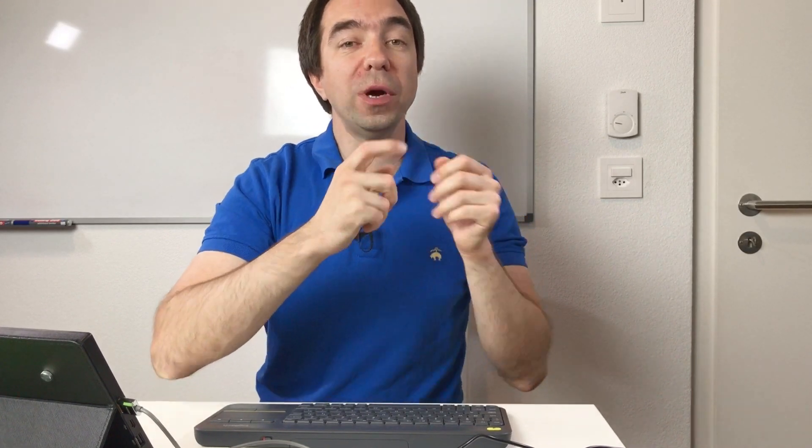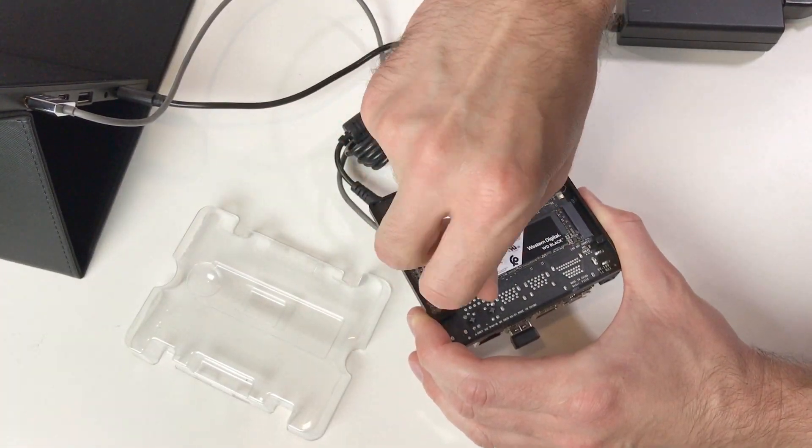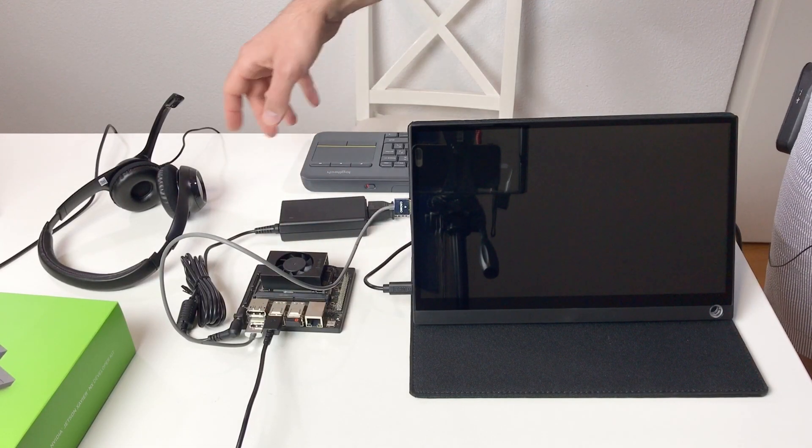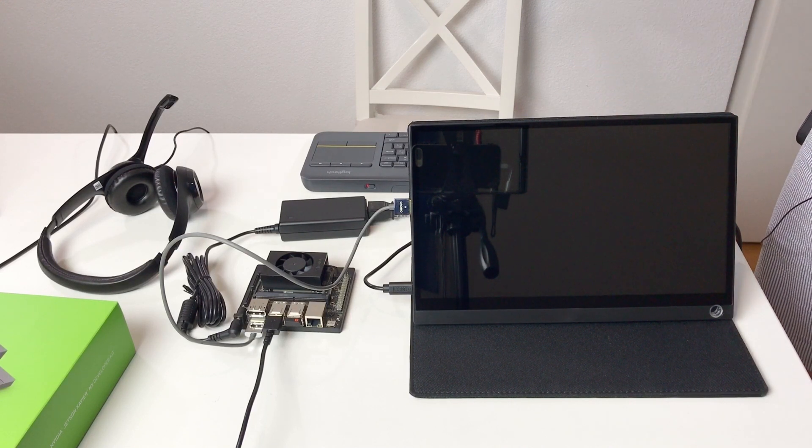Now we will try a quite complicated scenario: the official NVIDIA multi-container demo. In this demo we run several containers at the same time — four containers, each with one or multiple AI models — running seven models simultaneously. This demo simulates a typical robot that needs to count people around it, know where people are pointing, detect if people are looking at it, recognize speech, and process natural language. For this demo we need to install a solid-state disk and also connect a microphone — I'm using a USB headset.